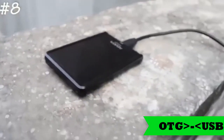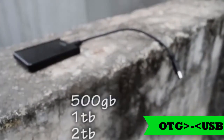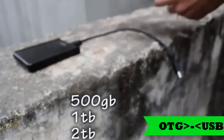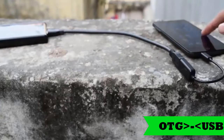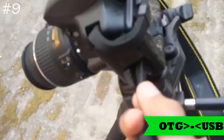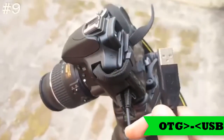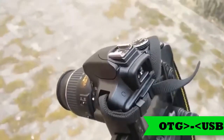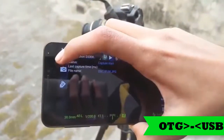The next on the list is a hard drive. Yes, if you have a hard drive — 500 GB, 1 TB, or 2 TB — you can connect it to your phone and read the content, copy it, paste it, do whatever you want. The next on the list is a DSLR. Yes, you can connect your DSLR to your Android phone and control it. There is an app called DSLR Dashboard that you install on your phone to control your DSLR.